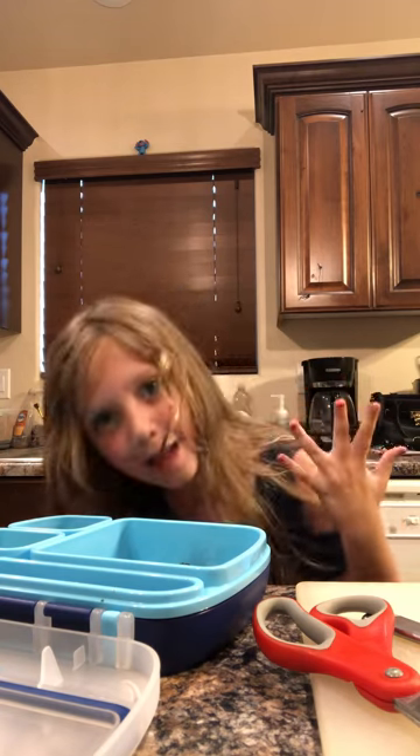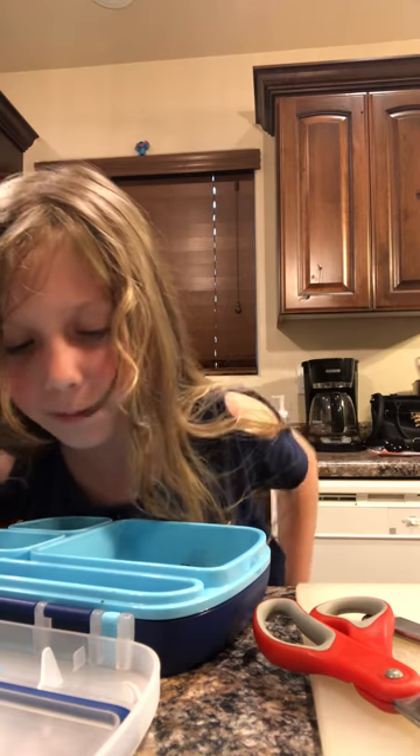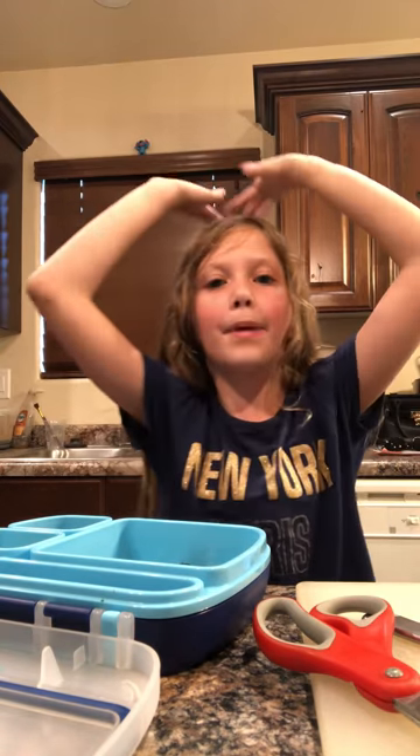Okay guys, that's how you make your caterpillar's food — your tomato horned caterpillar's food. I'm going to go feed him — not eat him, but feed him — and I will see you guys in the next video. Bye bye!